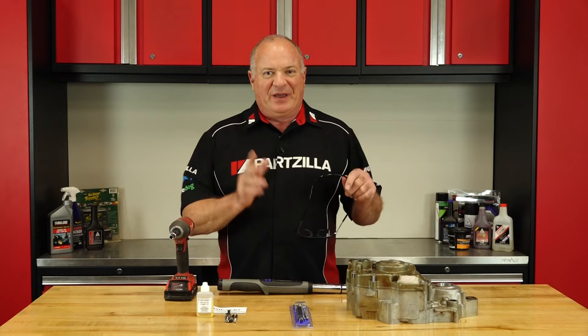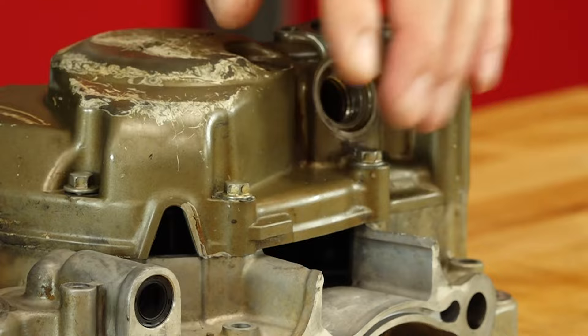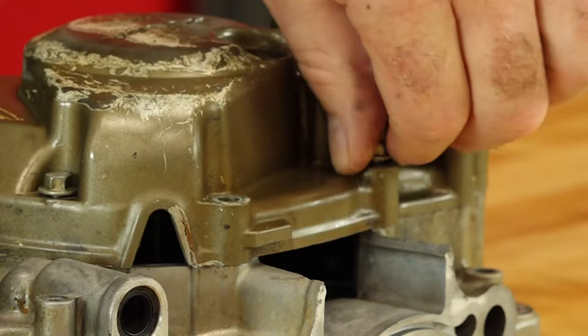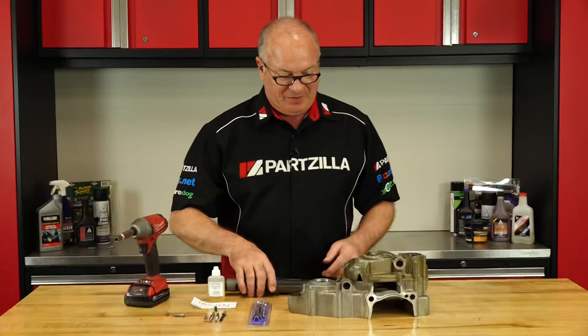So it kind of pains me to do this, but let's strip out some threads. All the way down — well, there's one. Go for number two. There's number two. It just doesn't feel right doing this. Doesn't even want to back out. Nice thread you had there. All right, we've done our damage, so let's get both of these installed.